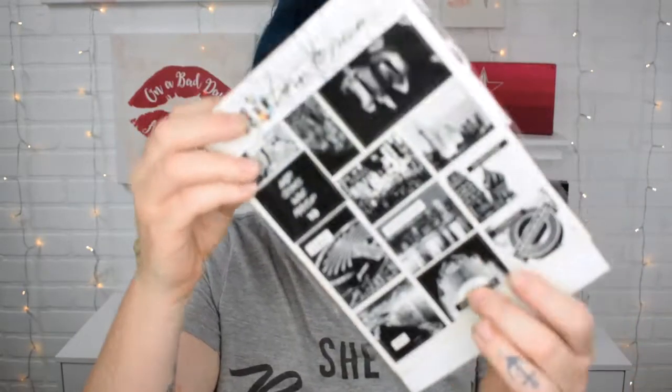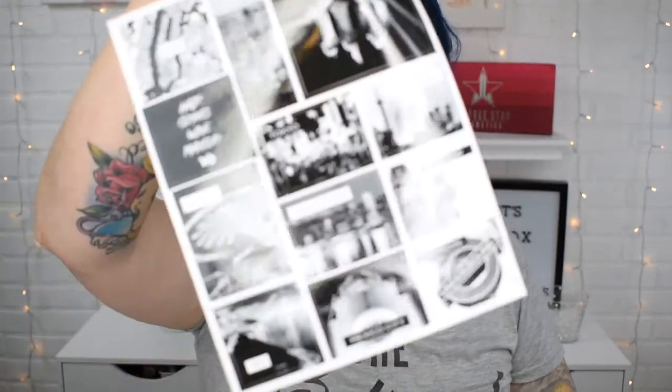Now since I ordered this directly from urbandecay.com — they were the earliest ones to actually have it — they sent me this and I haven't opened it yet. It looks like it's just some stickers and stuff. Oh, there's a ton of stickers on here. Are they stickers or are they transfers? So we've got a bunch of travel stickers.